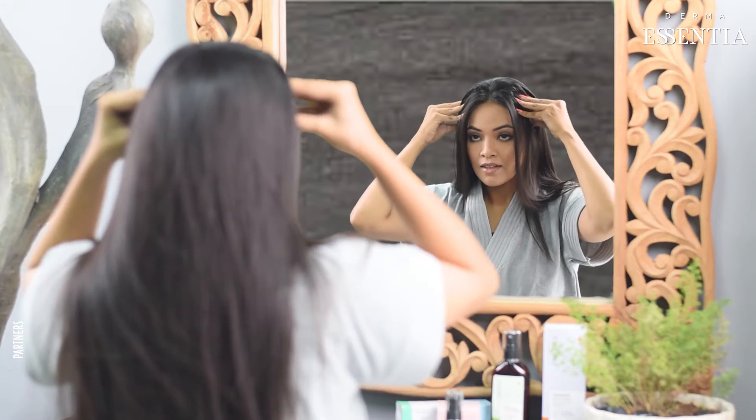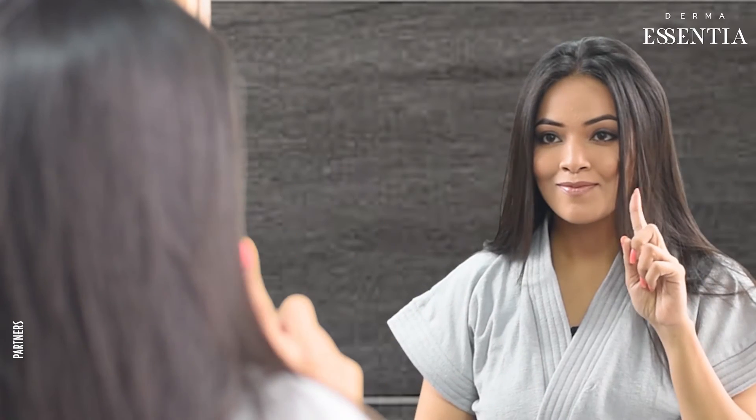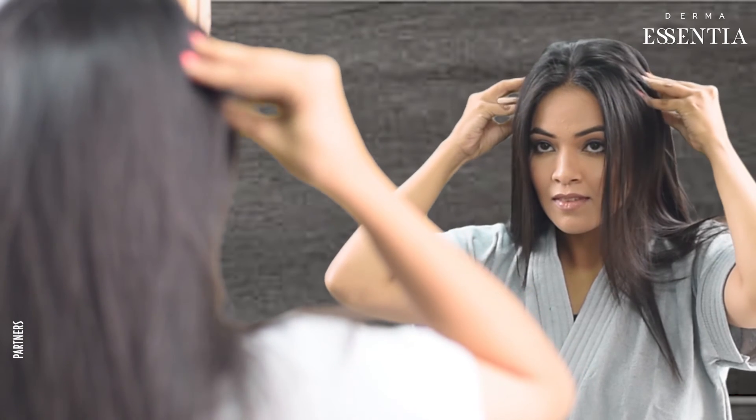Once the application is done, massage the entire scalp using your fingertips. Do not rub your fingers as that will damage your hair. Press your fingers onto the spot and move the scalp.